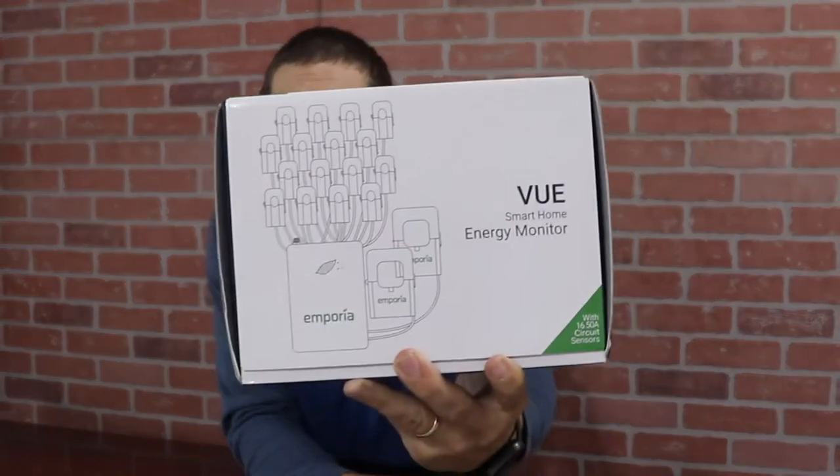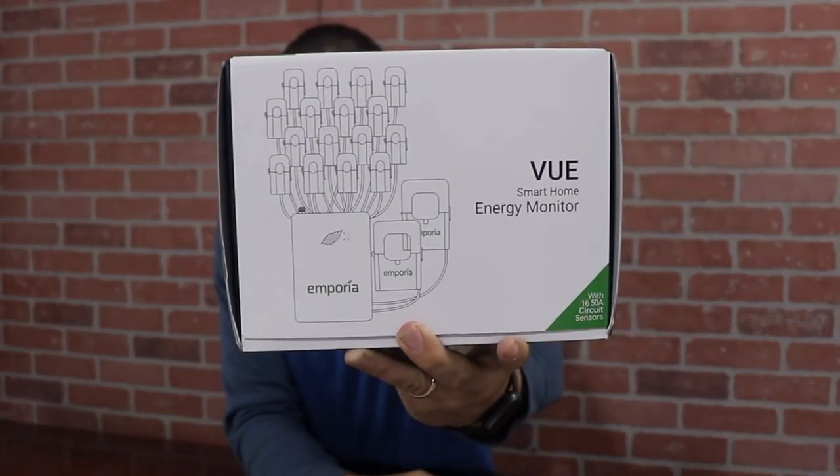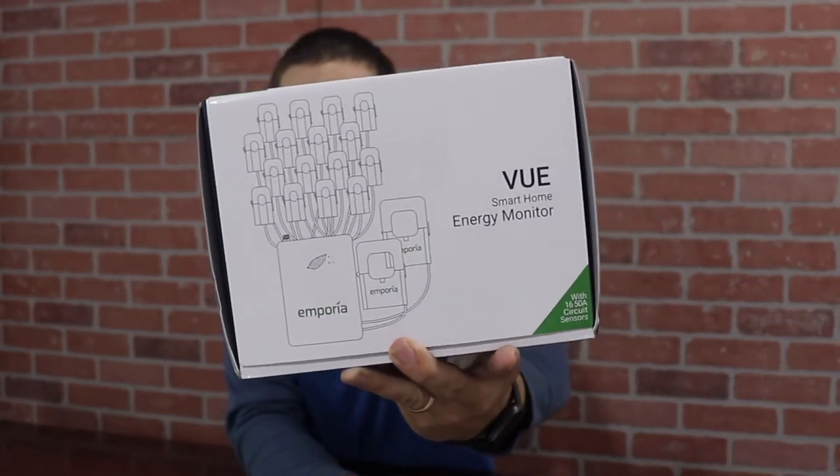Hey everyone, how's it going? My name is Eli and today we are going to be looking at what's inside the box and how to install this Emporia home energy monitor. Let's get right into it.